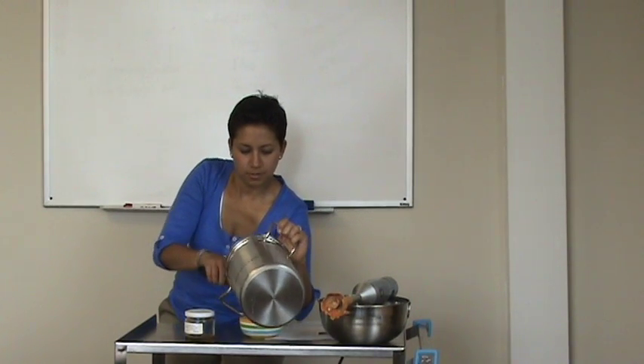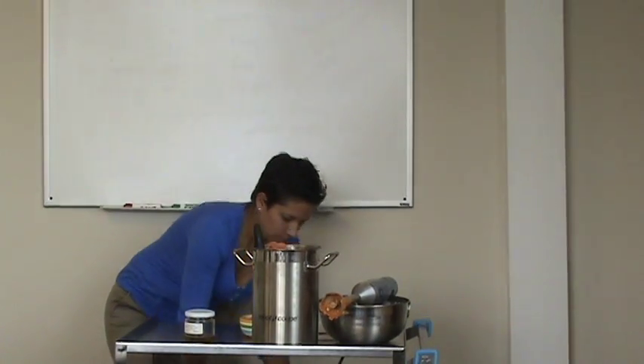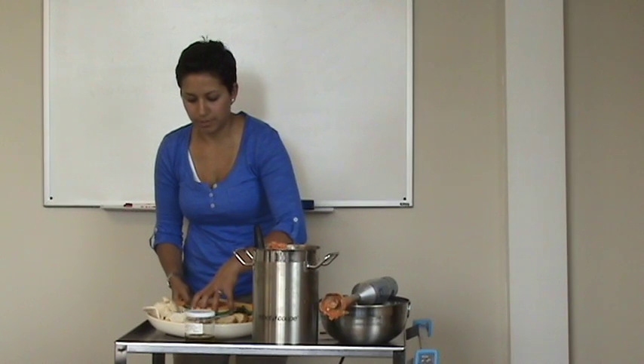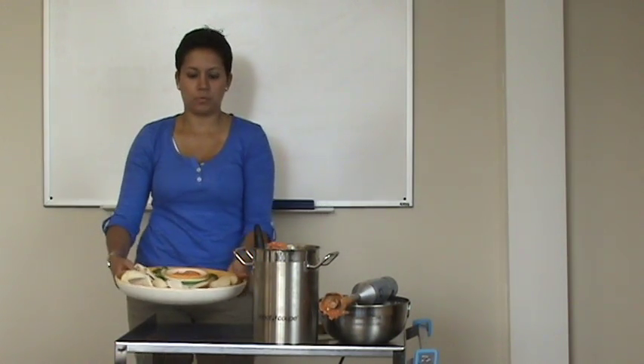Go ahead and pour it into a little serving container. Serve with crostinis and cucumbers, and we hope you enjoy. We know your customers will love it.